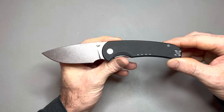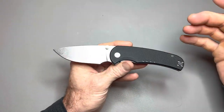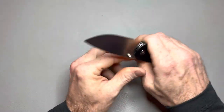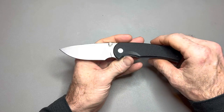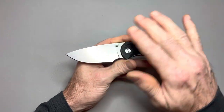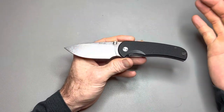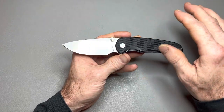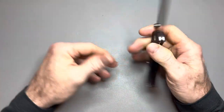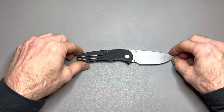EDC perfection is a subjective term because different strokes for different folks — people like different knives. But when I say EDC perfection, I mean a knife you can carry that will get you through the day without worrying about anything. I don't care where you're at or what you're doing, you're going to be good. This is an EDC pocket knife and in my opinion, this is as good as it gets.